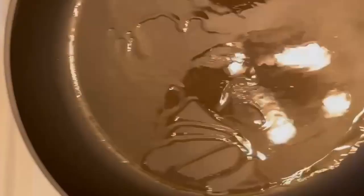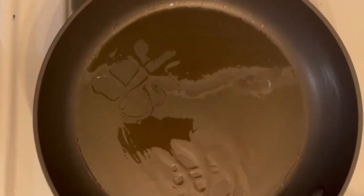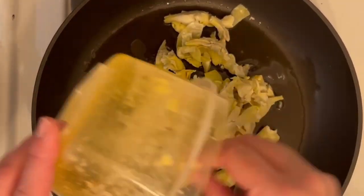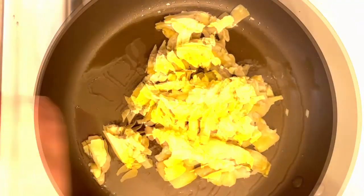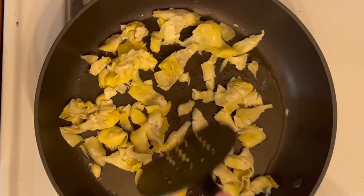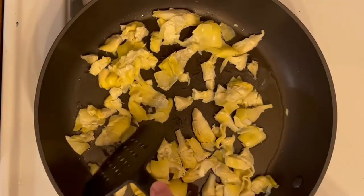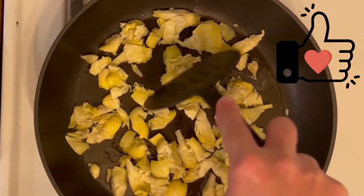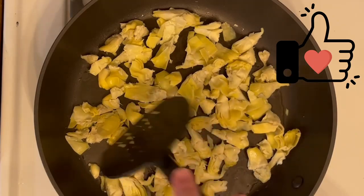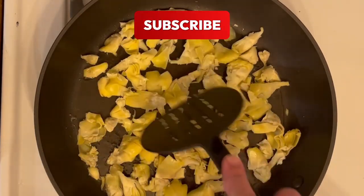The first thing you do is take a tablespoon of olive oil and heat it up in a pan. Before that I had already taken the artichokes — you use canned artichokes and you squeeze them and dry them. I had done that already in advance and had them in a little container on my counter. So you just put them in the pan and sauté them for about two minutes on each side.